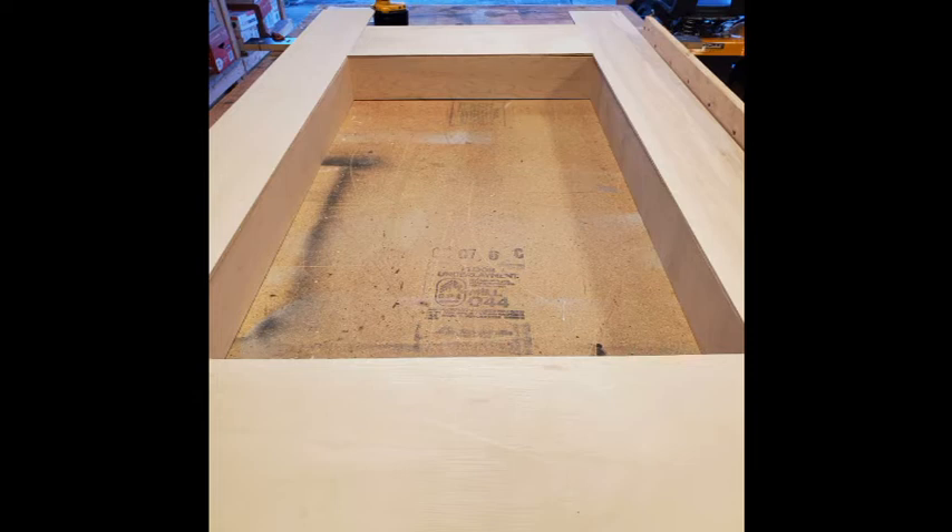Then I added strips of quarter inch plywood around the TV area that will have felt on it — some sticky felt — for a better grip when you roll the die.